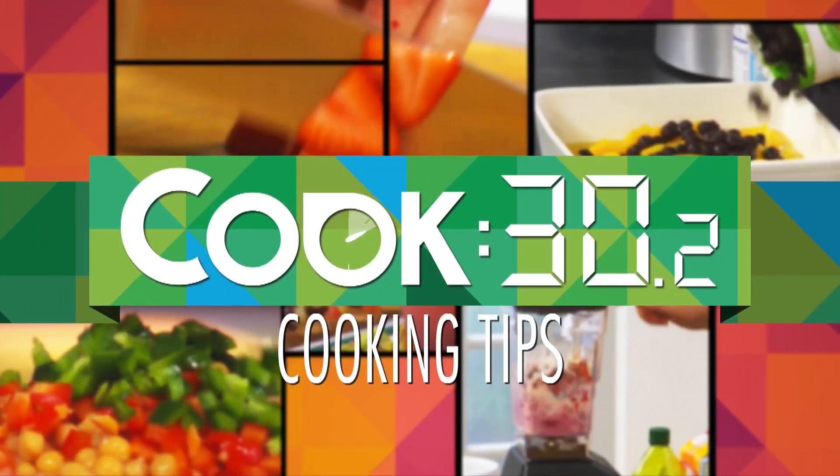Hope you can use these cuts at home, and I look forward to joining you on COOK30 to show you many more exciting and healthy recipes and tips. Thank you.